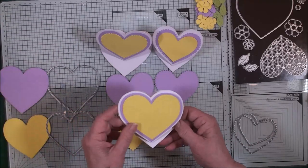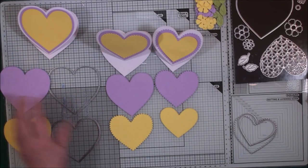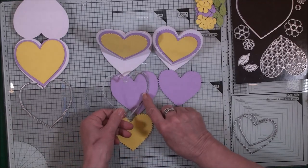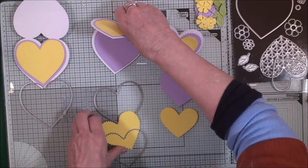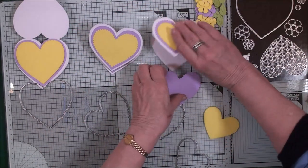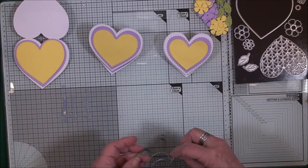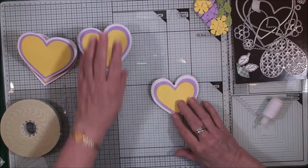Once you have the fronts of your easels done, you can leave them as they are. But if you want to, you could go through the process again and create smaller easels to sit on the inside of your card — using those dies, moving them along, and bringing in the next layers for the middle-sized and smallest easels. That's an optional extra stage you can go through if you wish.